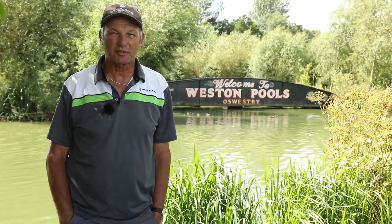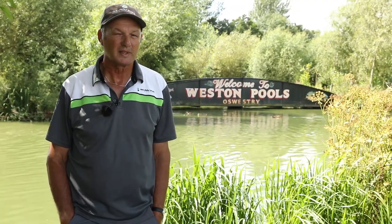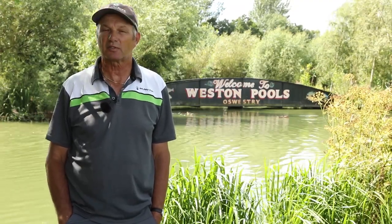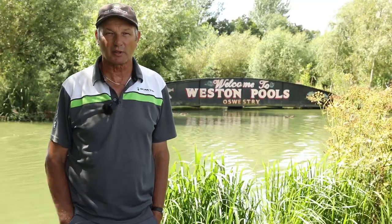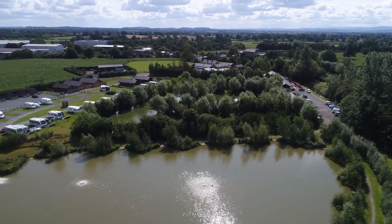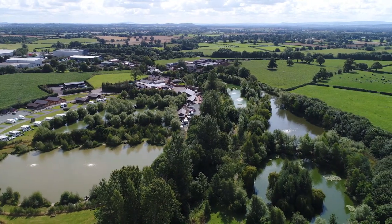I've travelled all the way down from Doncaster today to fish Western Pools. It's a place I've never been before - I've heard lots about it, and a lot of the anglers I know fish down here and told me what a nice place it is. Well, to be honest, they've just shown me around and it's better than a nice place - it's absolutely beautiful, fantastic.